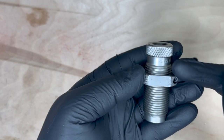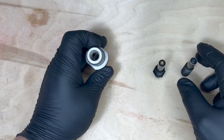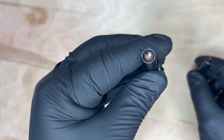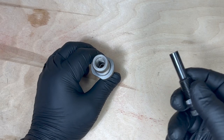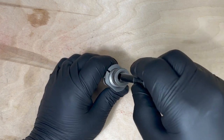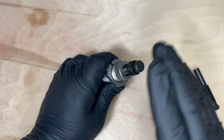The die itself will be providing the crimp. The bullet seater plugs will be pushing the bullets into the case. This is for round nose, and this is for flat. Today we'll be using a 115 grain round nose projectile, so I'll go ahead and screw this into the die just a couple of turns just to get started.